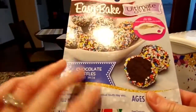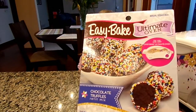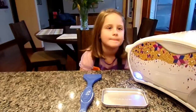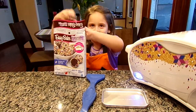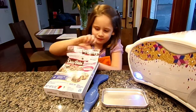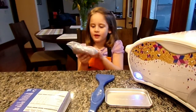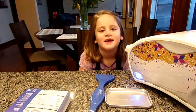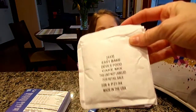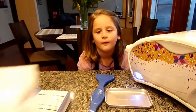The cool thing about the refill kits that you get: they have two servings. When you get the oven it only comes with one little thing to make brownies, but when you buy the refill packets they come with two servings in each box, so you can make it twice. Go ahead and open up this box and pull the ingredients out. So we have the frosting, the sprinkles — there are two packs for two batches — and two Devil's Food Cake mixes. That's what the truffles are made out of: Devil's Food Cake and chocolate cake.